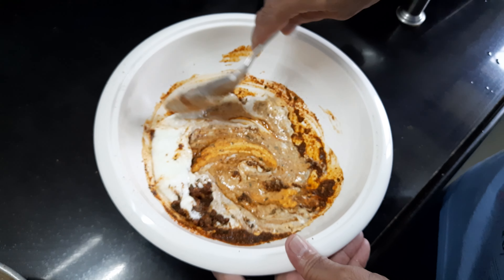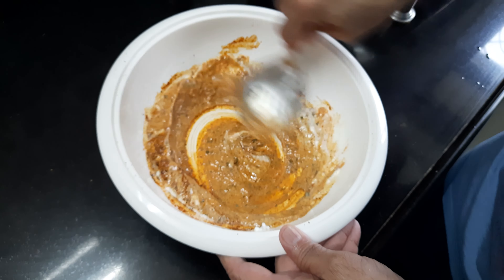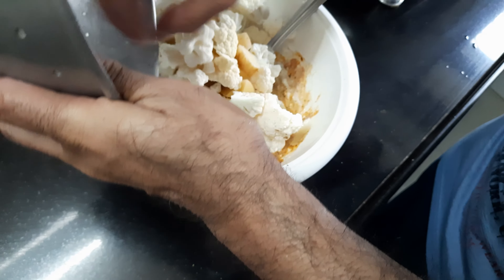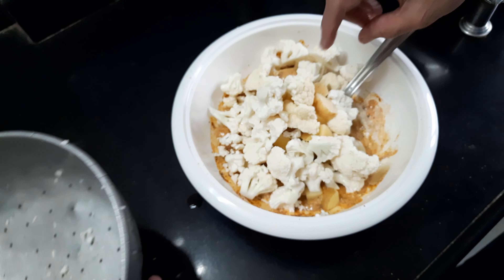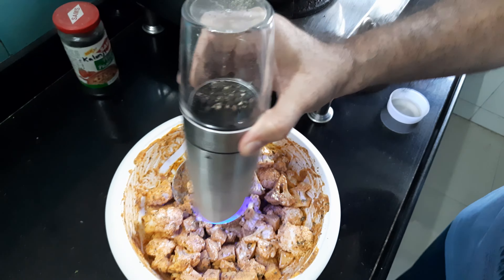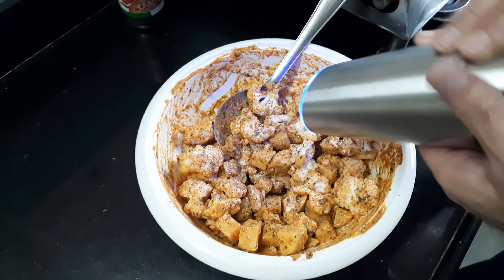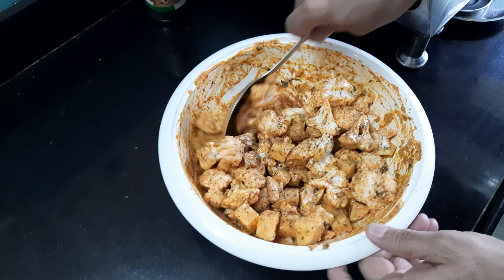So this is the marinade that has been prepared. Now into this marinade I'm going to mix the two vegetables — potato and cauliflower — and marinate them and keep it for 10 minutes. I'm also adding black pepper powder according to taste and will mix it thoroughly well.